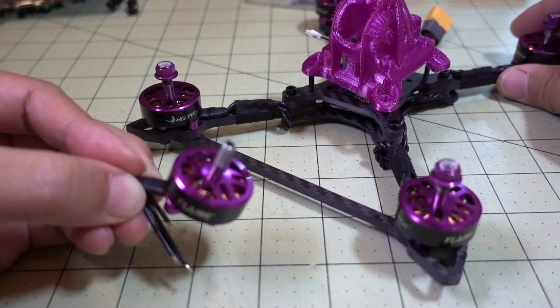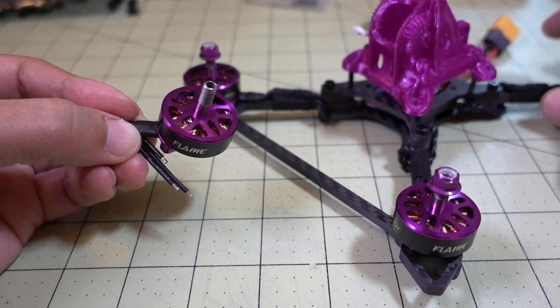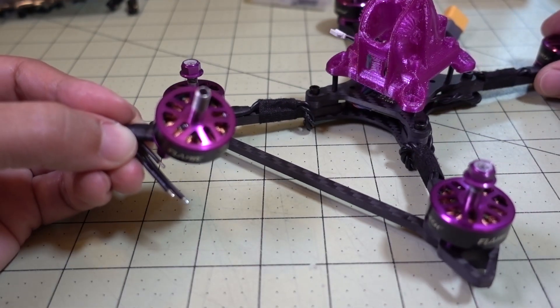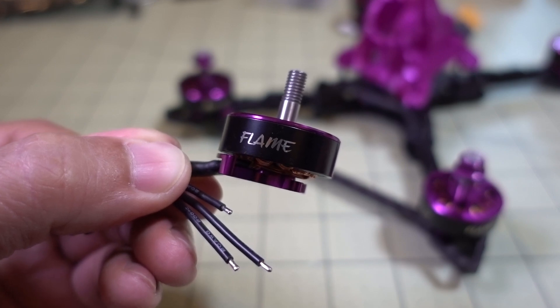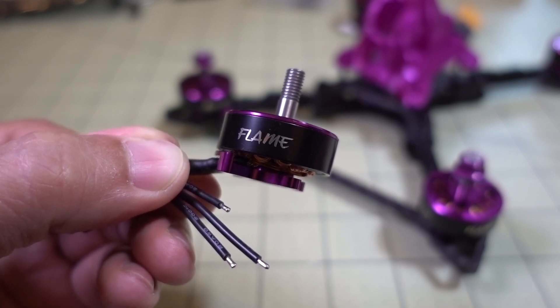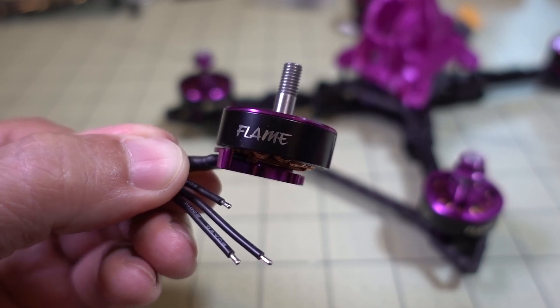This video is still in progress, so if you want to see how this motor performs on the America 5 frame, I'll have that video out probably in a week or so. Anyway, that's going to do it for this quick overview of the HGLRC 2306-2450kV motor. If you have any questions, let me know, and I'll talk to you guys in the next one.